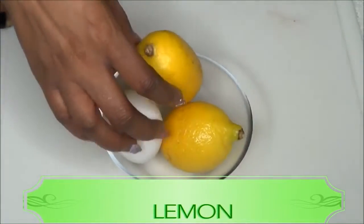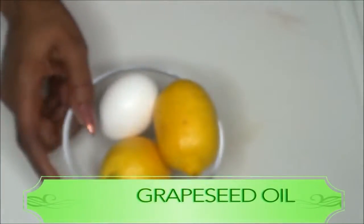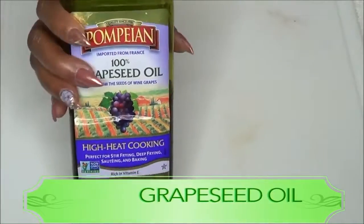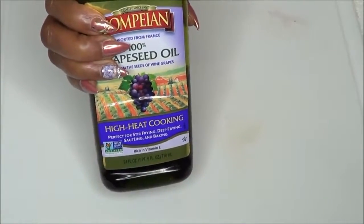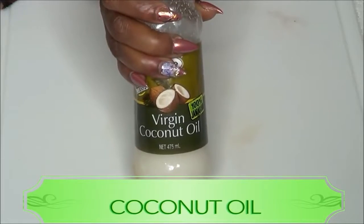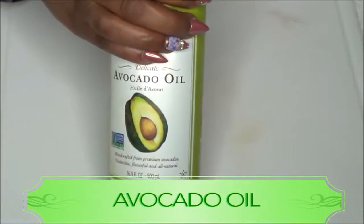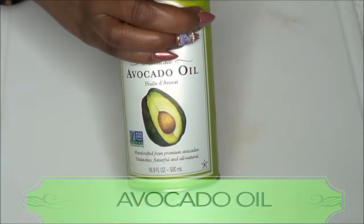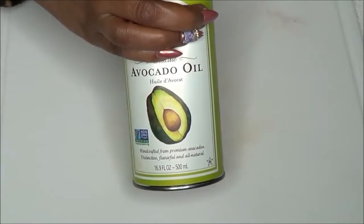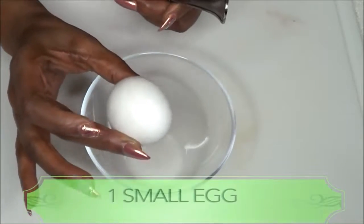Along with our egg and lemons, I'm going to be using a little bit of grapeseed oil. If you don't have grapeseed oil, use coconut oil or avocado oil. If you don't have any of those, go ahead and use a little olive oil or almond oil.